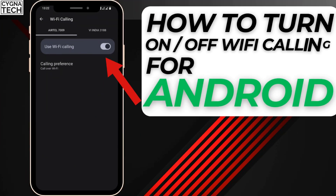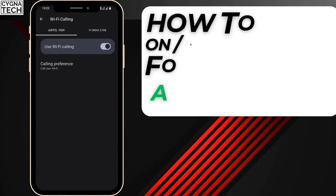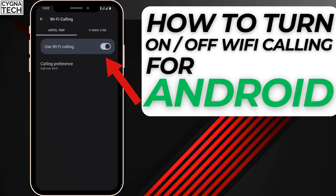In the video for today, I'm going to speak to you about Wi-Fi calling for an Android device and how to turn that on to ensure that your phone connection is even better.